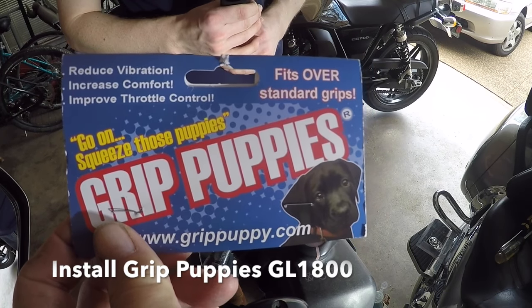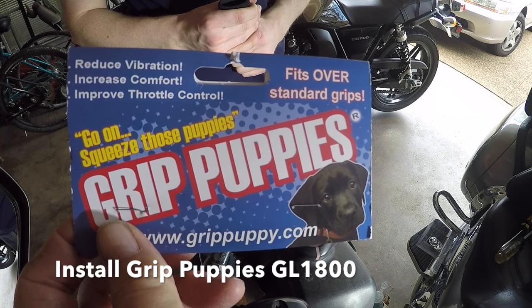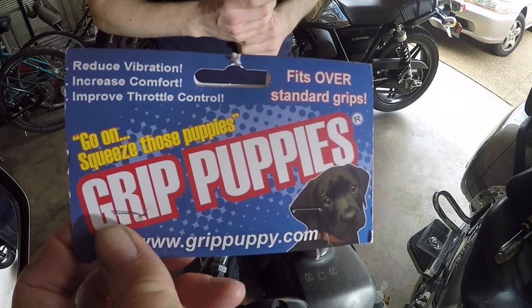Hey, what's going on YouTube? Memphis Mike. I want to show you real quick on the GL1800 Gold Wing.